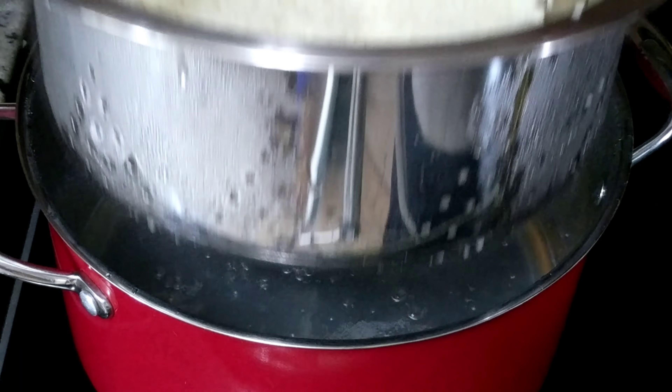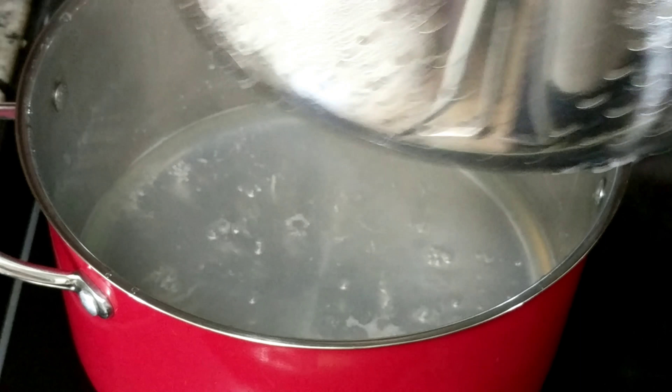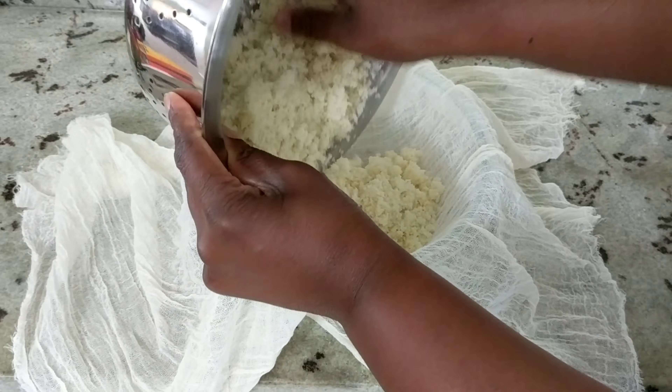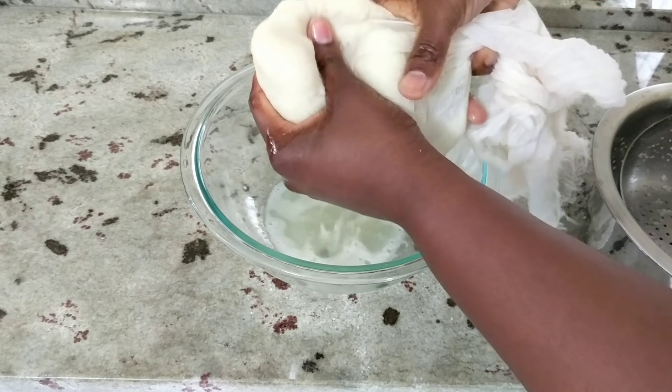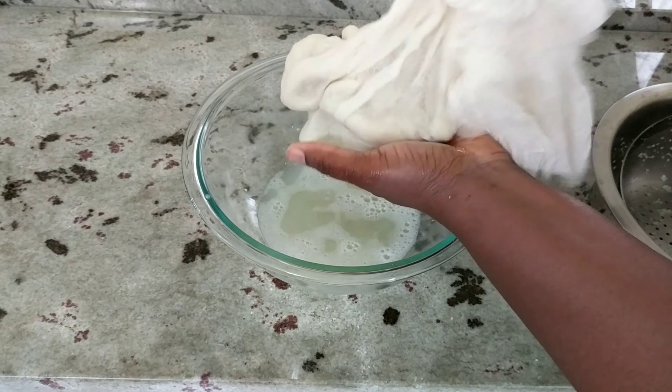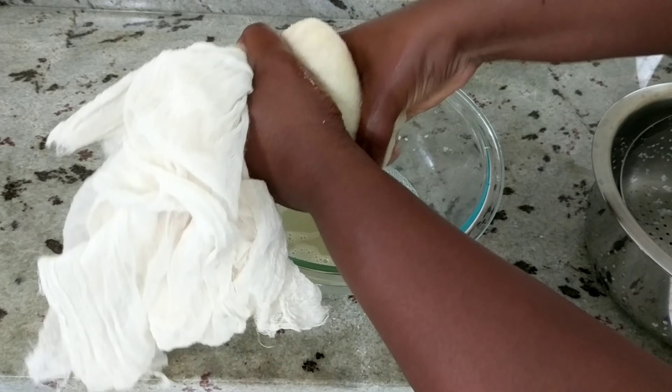Cauliflower contains a lot of water, as you will see shortly. I'm going to pour this into my cheesecloth — you can use a kitchen towel if you don't have a cheesecloth. Your goal is to squeeze out as much of the water as you can, otherwise you will have a soggy crust.